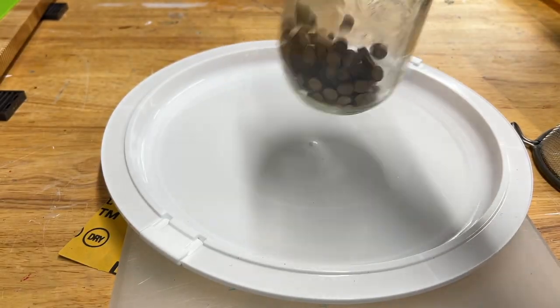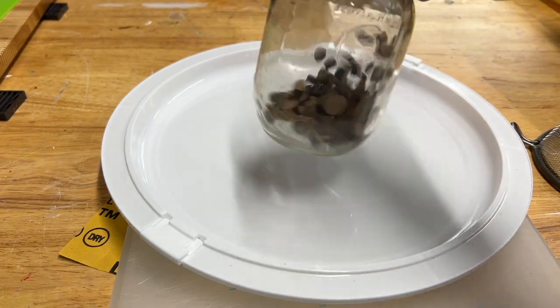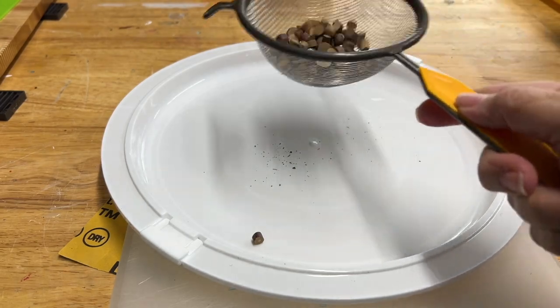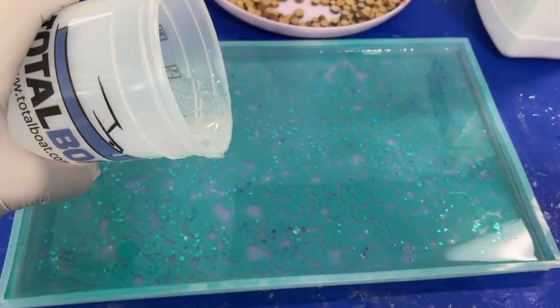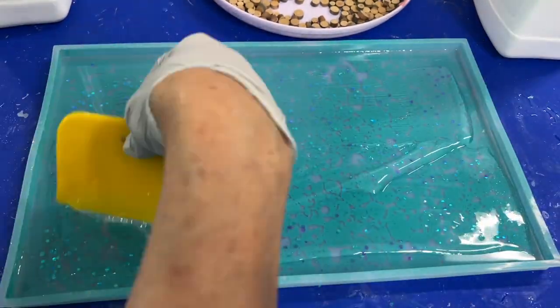While that first layer dried, I started to prep the small pieces of wood I was adding to give a little rustic, natural look. I knew they'd have excess loose pieces, so I put them in a strainer and gently shook them to remove the small broken pieces. Next, I mixed up another layer of TotalBoat and spread that out.